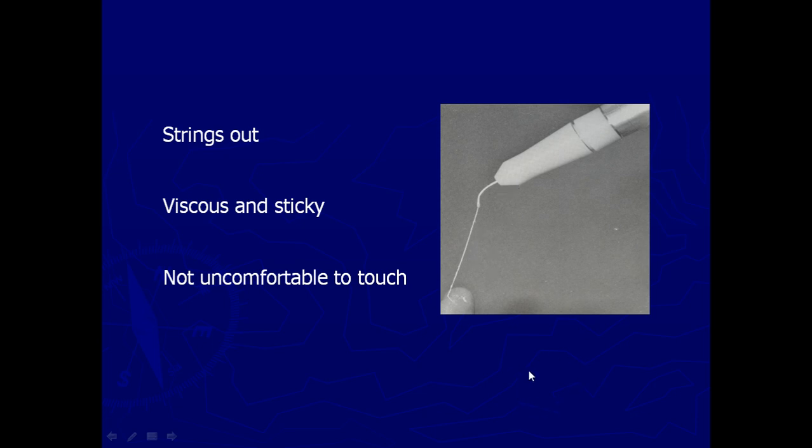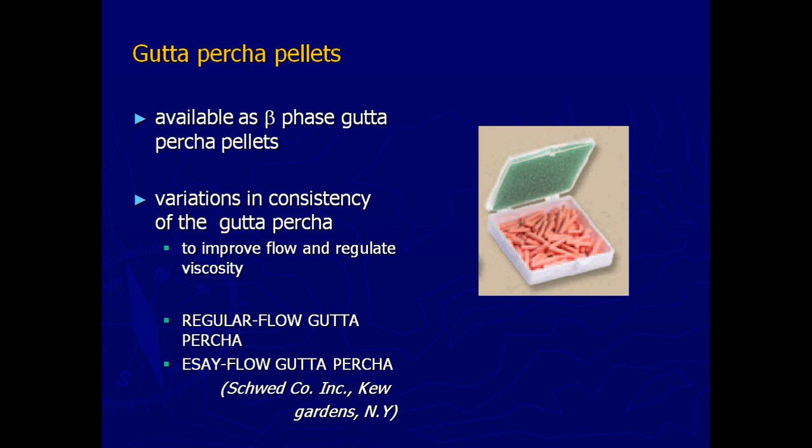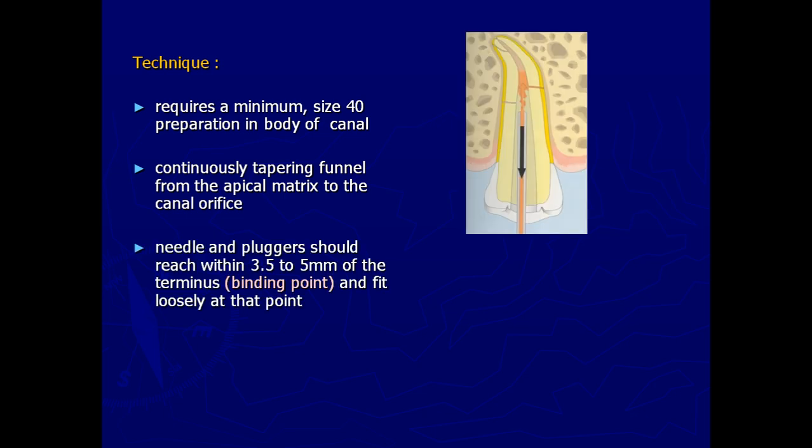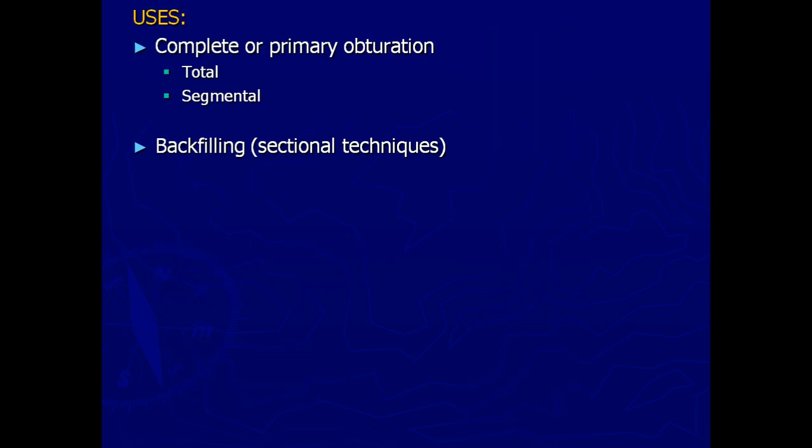It can be tested but is otherwise uncomfortable to touch. These are the GP pellets — we have different forms: GP cones, GP pellets, and we also have carriers which will be covered later. The enlargement should be at least till size 40, and make sure it is a tapered canal with the least diameter at the apex, flaring up coronally. The needle is placed inside and slowly the material is extruded; as it is extruded we step back with the needle.